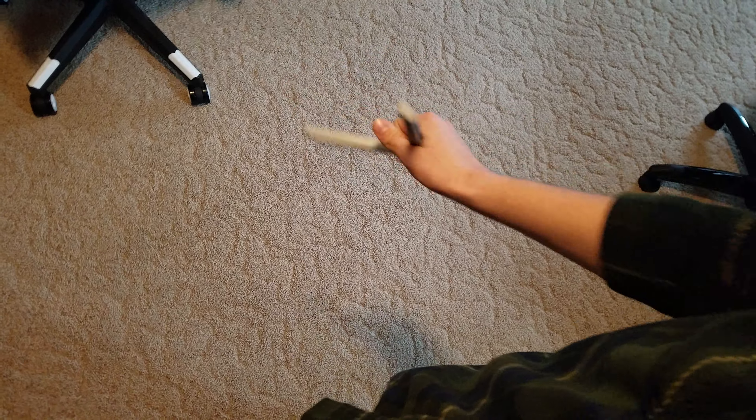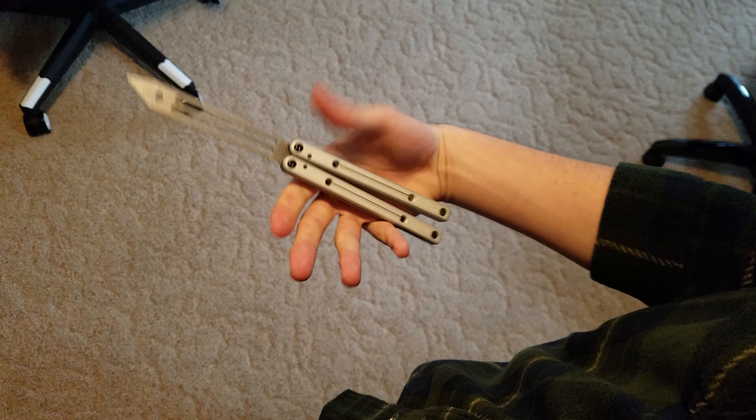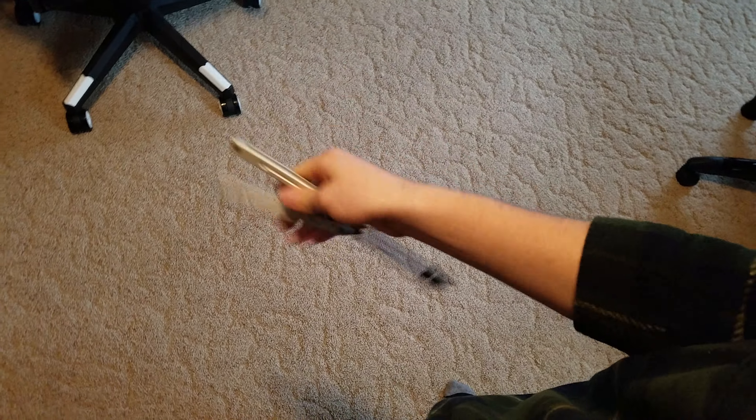What is going on, fellow battle song flippers? We're back here flipping the fully tuned squid trainer v3.5. Anyways, I hope your weekend was good.